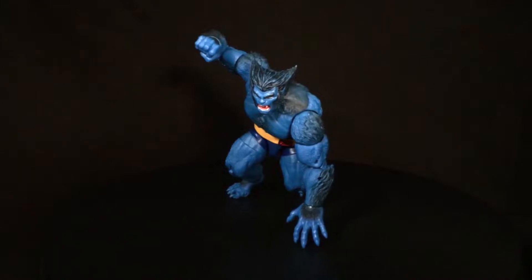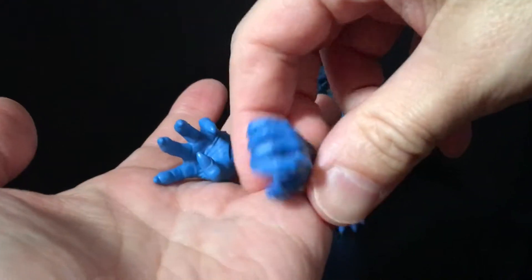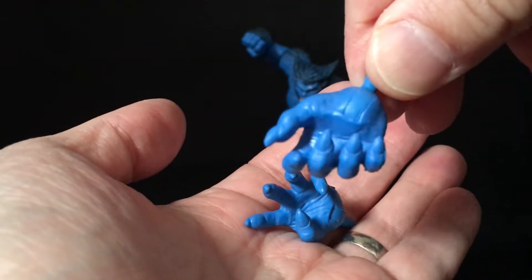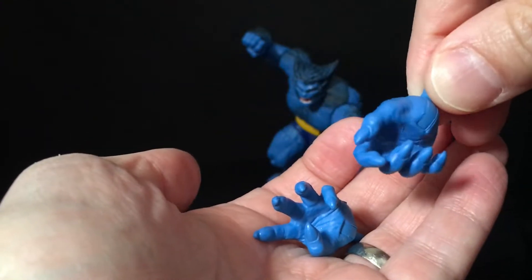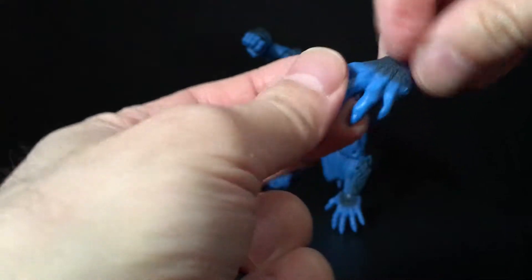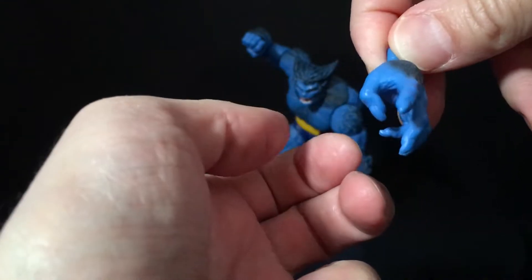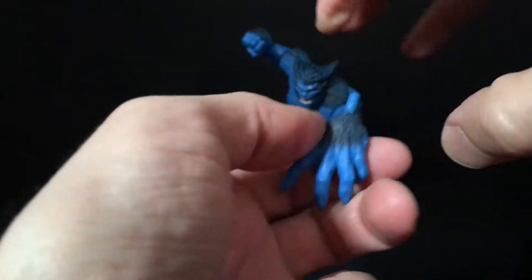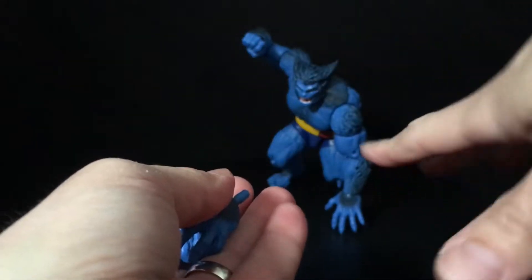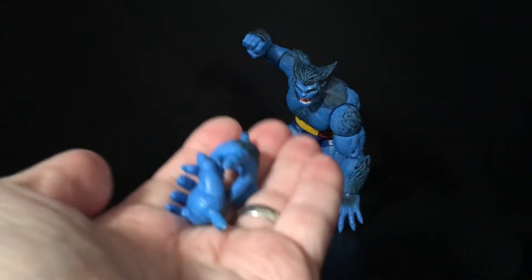We are talking about Hank McCoy here, so let's get to it. Beast's only accessories are two hands — they're hairy and sculpted well. This one's kind of a holding hand for something we don't have, and this one is a gripping or clawing hand. He also has a fist hand and a really outstretched hand to start.